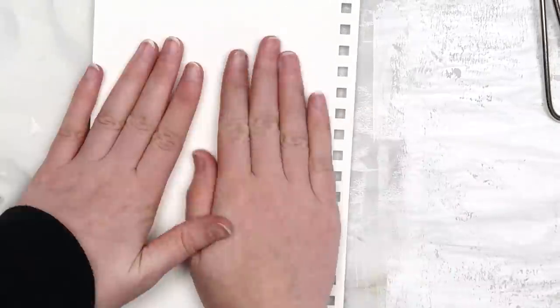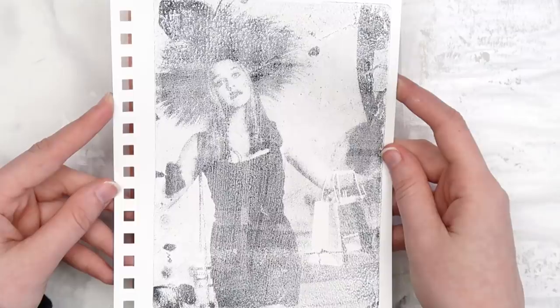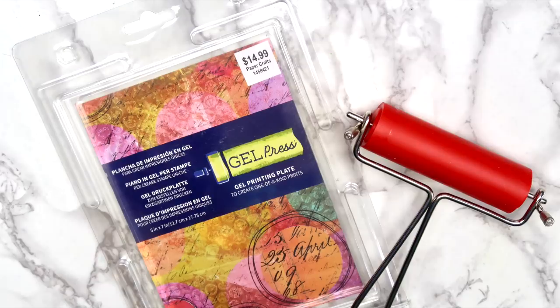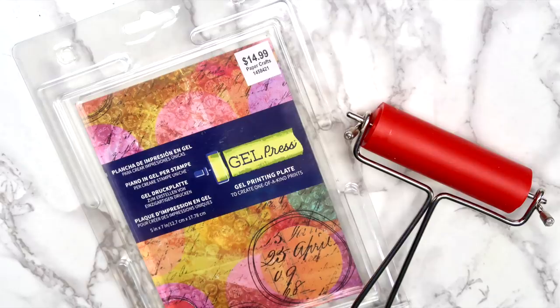I definitely recommend starting out with a few magazine pages that you don't really care about, because personally I messed this up so many times, but once I got the hang of it, it was really fun to do. And if you don't feel like buying a jelly plate, you can actually make your own. I like the store-bought version though, since it'll last a lot longer.